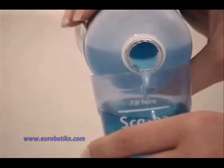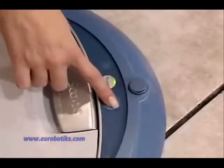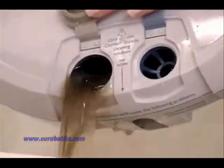Scuba is easy to use. Just fill the tank with a cup of Clorox Scuba cleaning solution and top off the tank with warm water. Press a button and it cleans for 45 minutes. When it's done, just empty the tank into the sink and rinse clean.